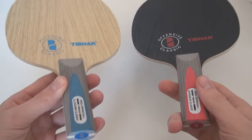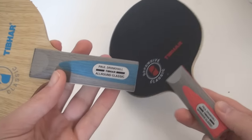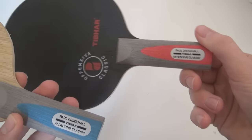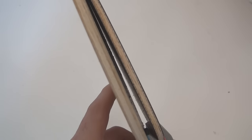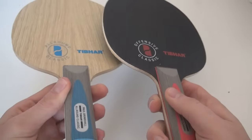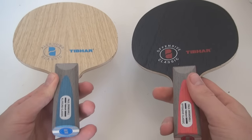On first inspection, these two blades come with a really nice, fresh design, with the All Round having a blue handle and the Offensive having a red handle. These blades are both 5 ply and aimed at developing and intermediate level players respectively. There is also a soon to be reviewed carbon version aimed at advanced and elite players.